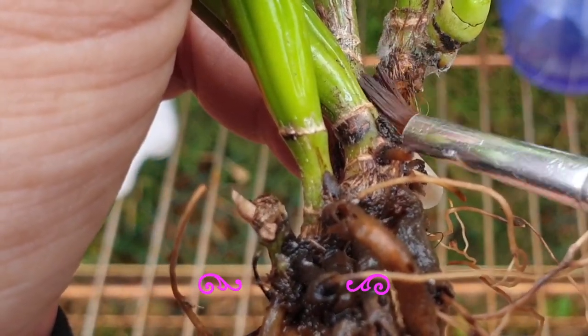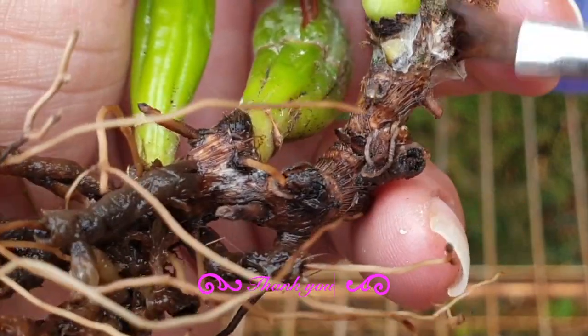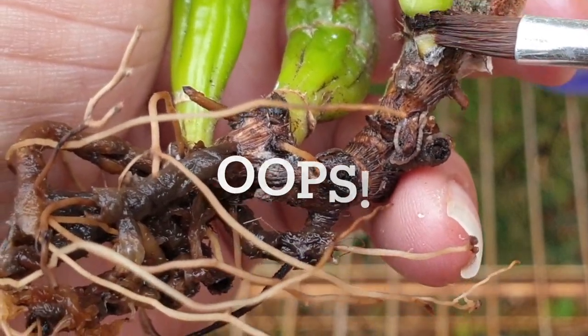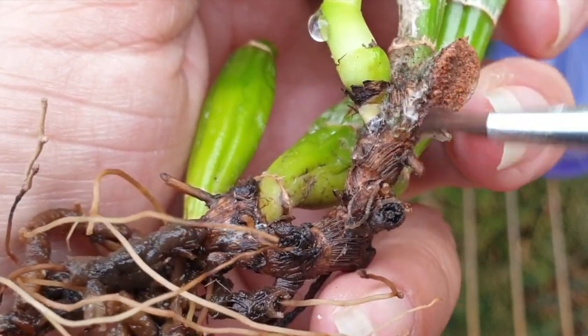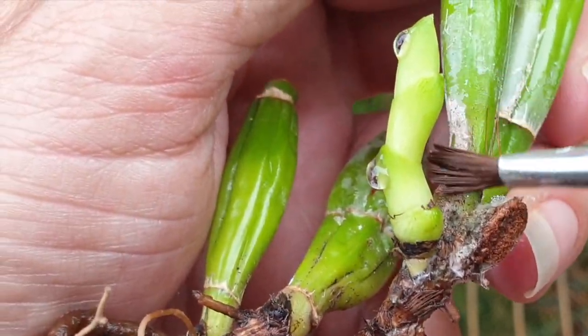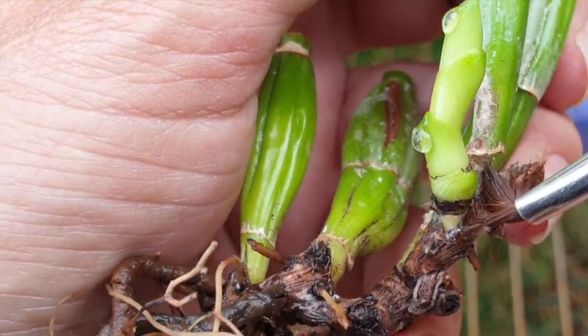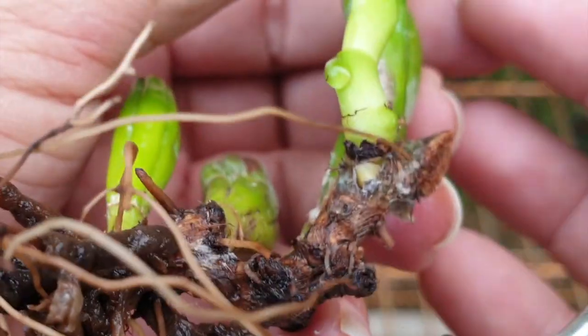Even a 3% hydrogen peroxide on something as delicate as this could cause problems. So what I'm going to do is just expose the base. My paintbrush has alcohol on it, so I'm just not going to touch that area because I want to see if I stand a chance, see what's going on — just using some alcohol to move around the base and assess the situation in a little bit more detail.